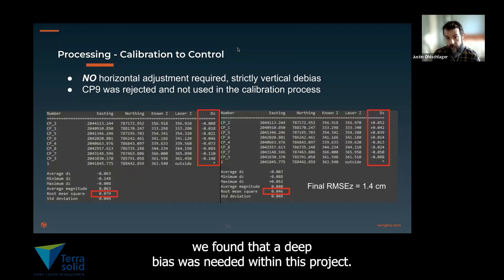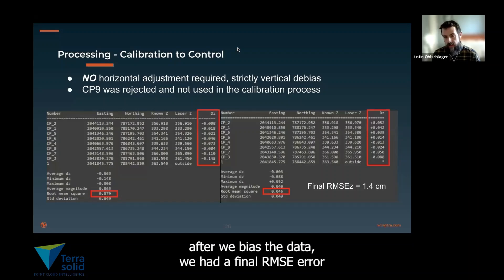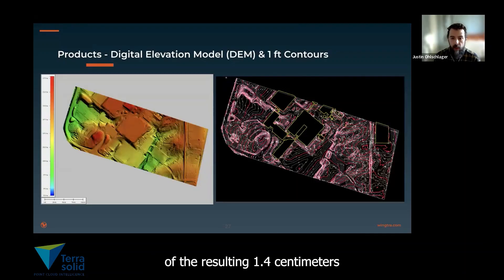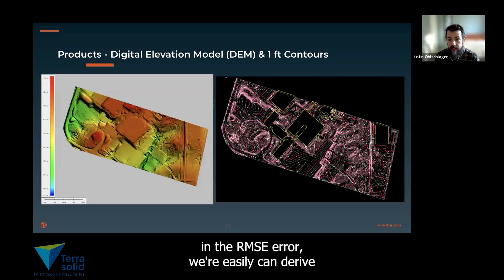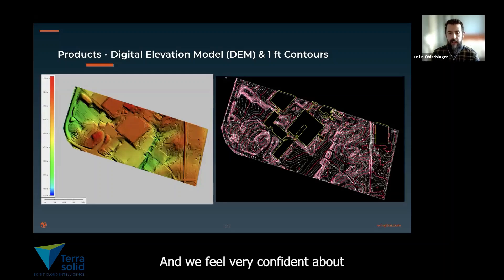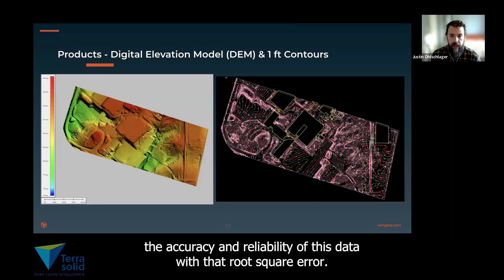We found that de-biasing was needed within this project. After we de-biased the data, we had a final root-mean-square error of the elevation of 1.4 centimeters. With that 1.4 centimeter RMSE, we can easily derive one-foot DEMs as well as one-foot contours. We feel very confident about the accuracy and reliability of this data.